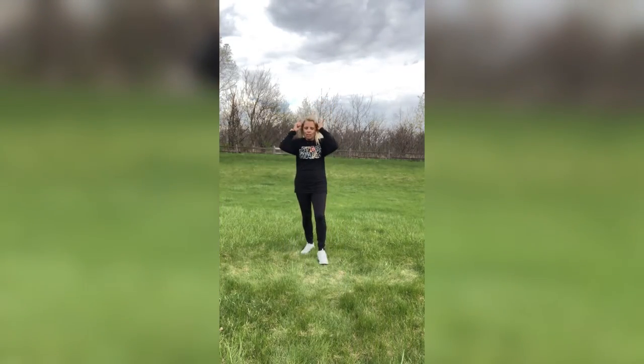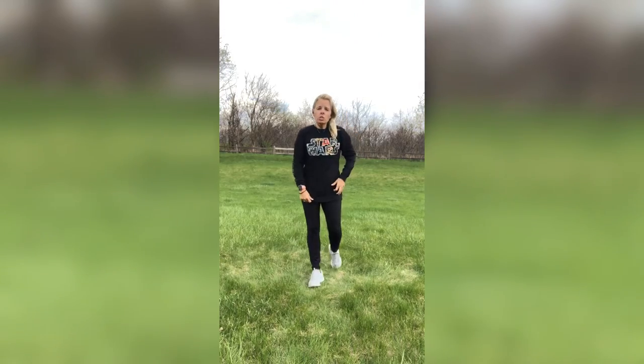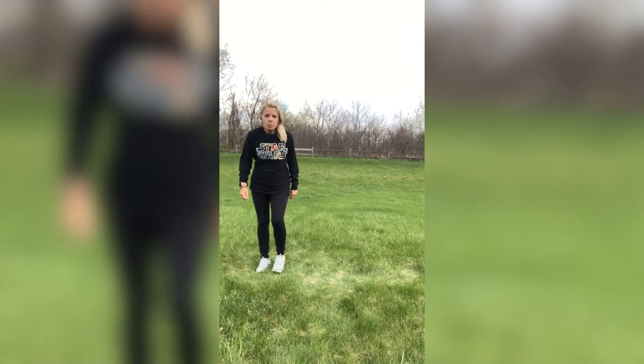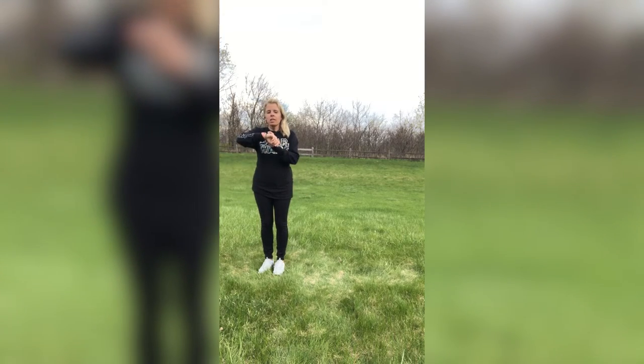Get that water, guys — get a quick water break. And we are going to do that again. Quick, quick, quick. All right, you guys — you ready? Here we go.